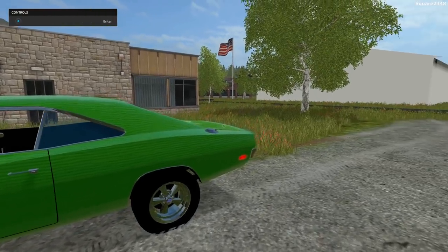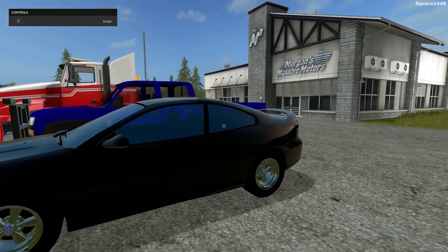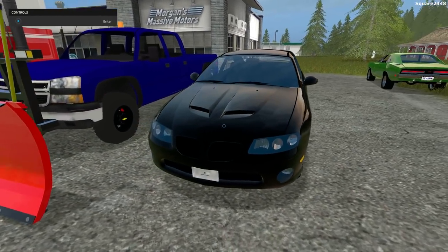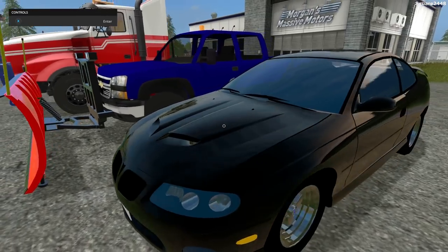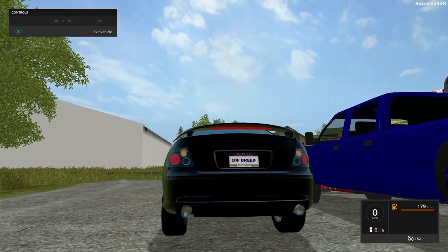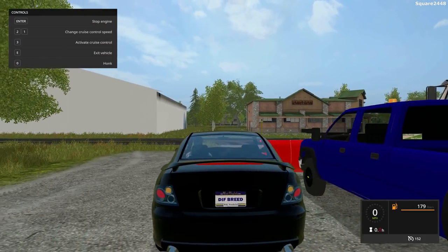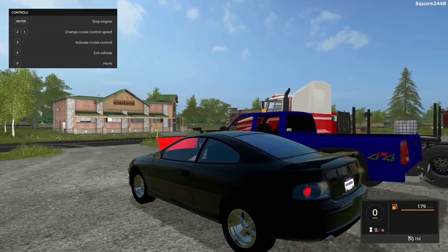Up next, we'll be taking a look at a 2006 Pontiac. This thing looks pretty cool — it is a coupe. Pretty cool wheels on it, and overall it looks awesome with pretty small air intakes on the hood. Once you hop on the inside, this goes 152 miles per hour. Very large exhaust out of the back of it. It does have turn signals, working lights, but no reverse lights.